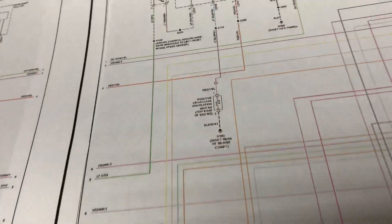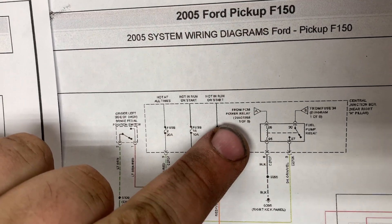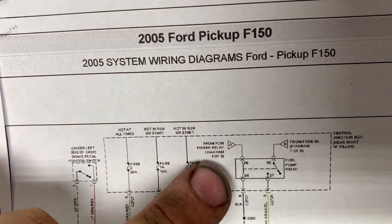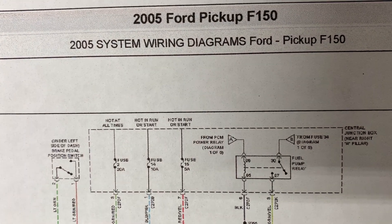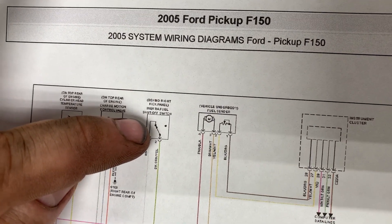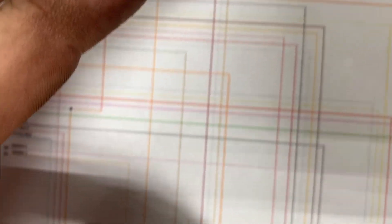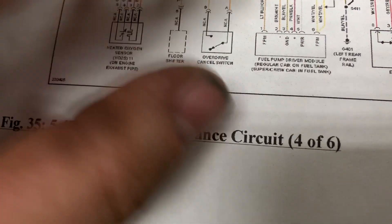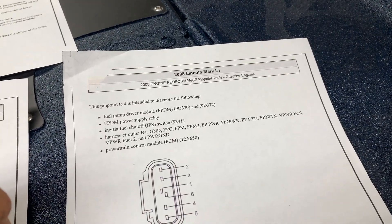First, we need to see where the power comes from. From the fuel pump relay, one wire comes from the PCM and the other comes from a fuse. Tracing the power source down the schematic, it goes to the fuel inertia shut-off switch, then following the wire down it goes to the fuel pump driver module on a white wire.